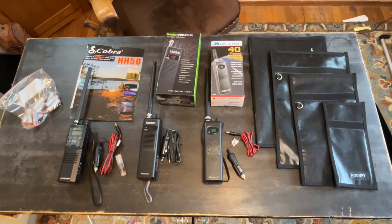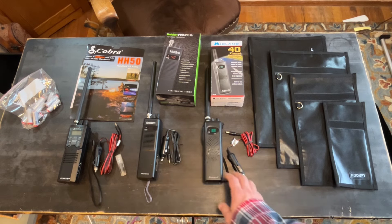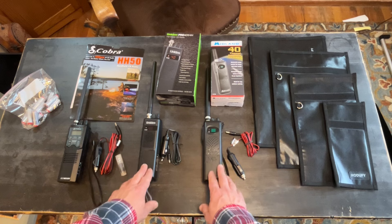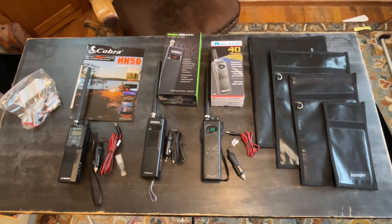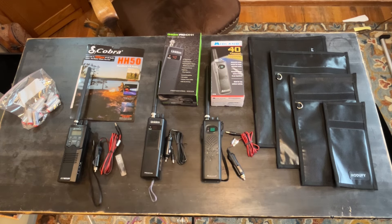I'm going to go over our family communication plan. We have three different CBs here, ranging from lowest to highest in price. One thing they all have in common is they all have a car power source and they can all take nine double-A batteries, so you can use them in the car or take them into the field with the batteries.